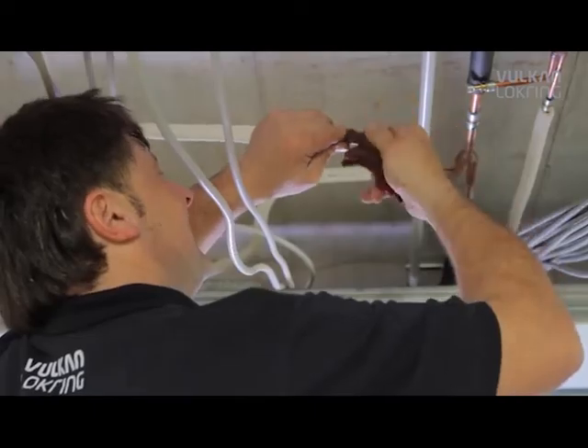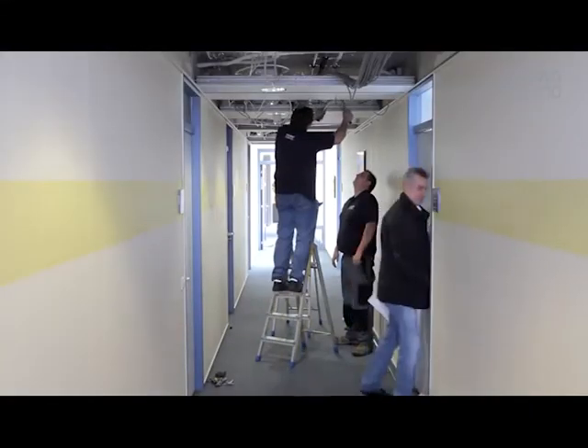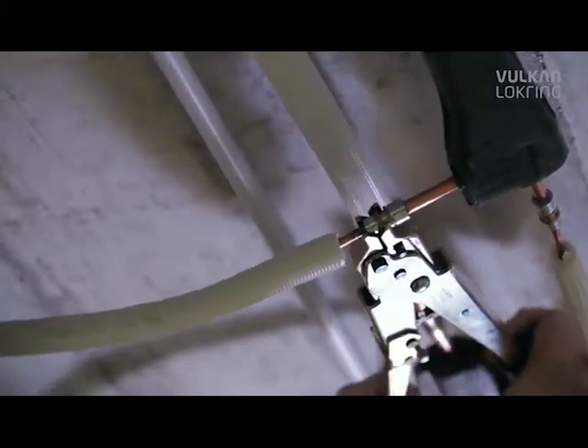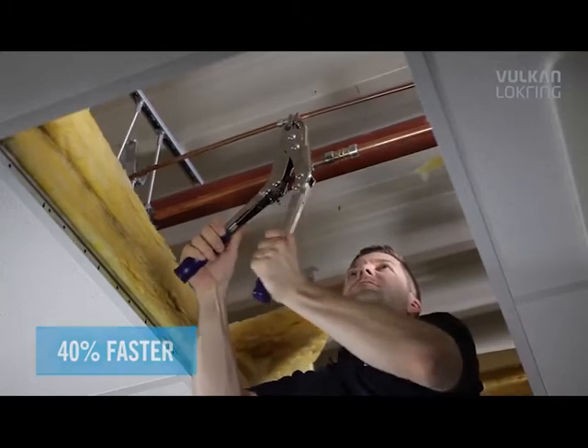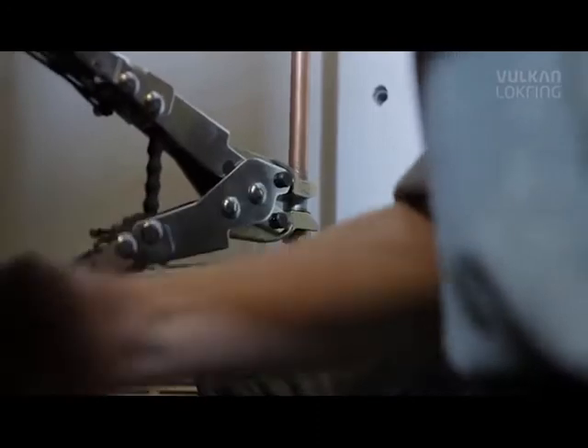Elaborate safety gear and heavy soldering equipment are no longer needed. Even in busy offices you can carry out installations without interrupting operations. Each lock ring connection is also 40% faster compared to a soldered joint.